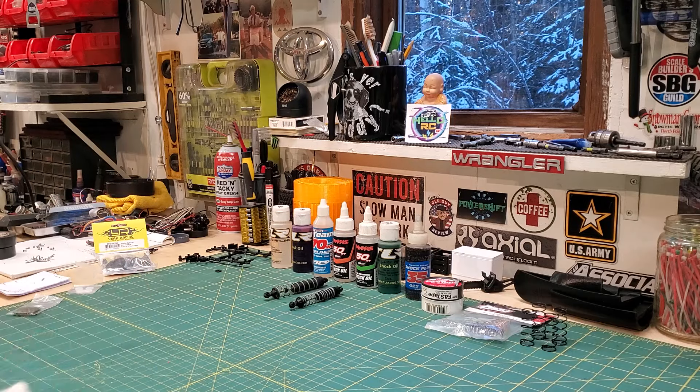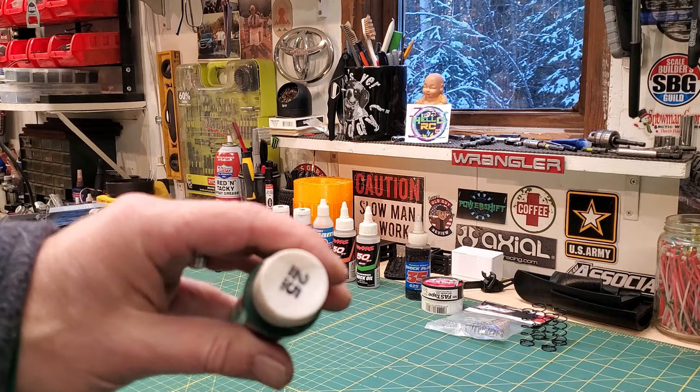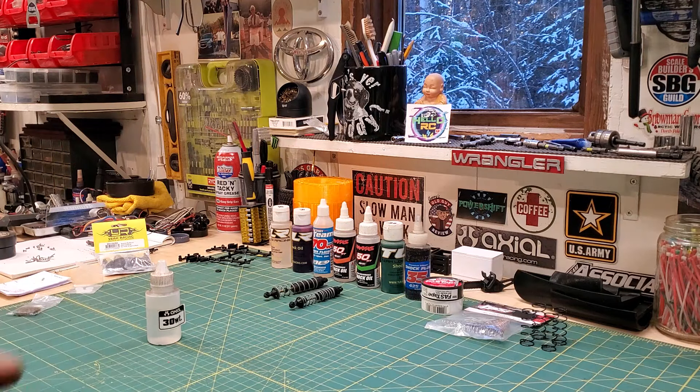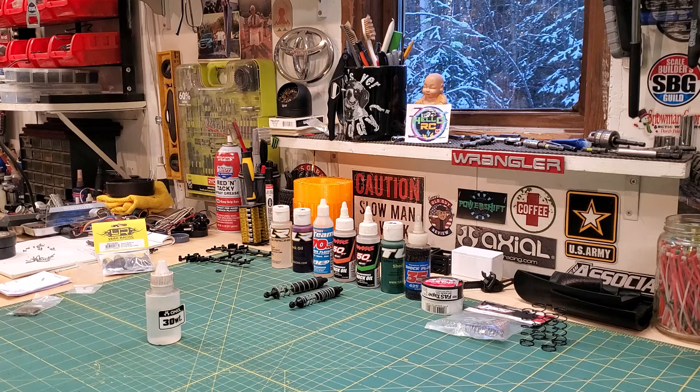I don't like how this performs — here's some 25 weight. Empty it out and pick your poison.